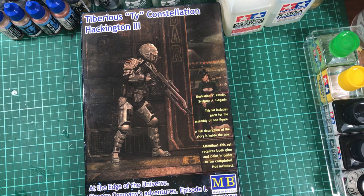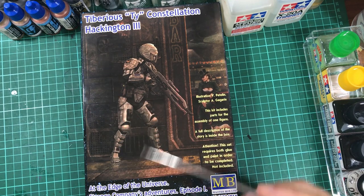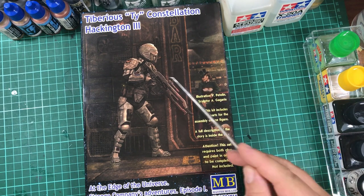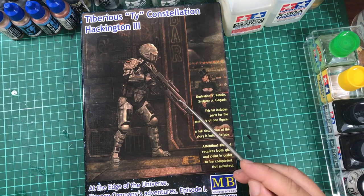G'day guys, back again. This time around I thought we could have a look at a 1/24th scale Master Box kit. We've got the Treberius Constellation Hackington 3 — can they make the title a little bit longer? I thought it looked quite nice, mostly because it's got a mask on its face and it's pretty much fully covered in armour, so there's really no flesh to paint on this one. I quite like the stance and the weapon as well.